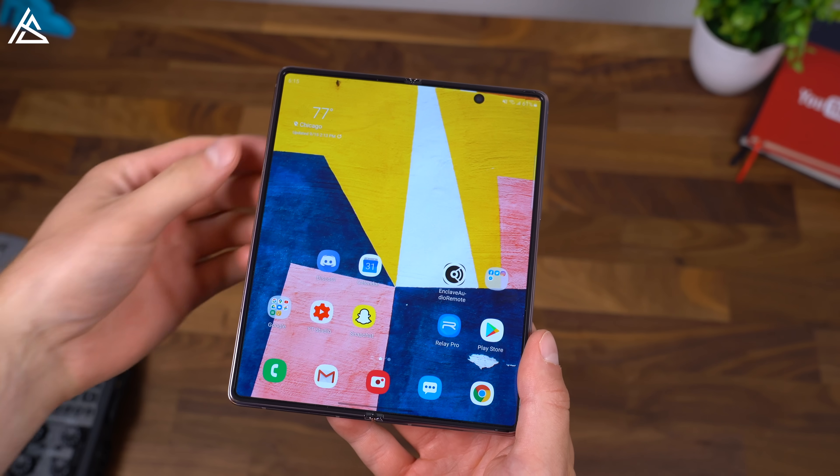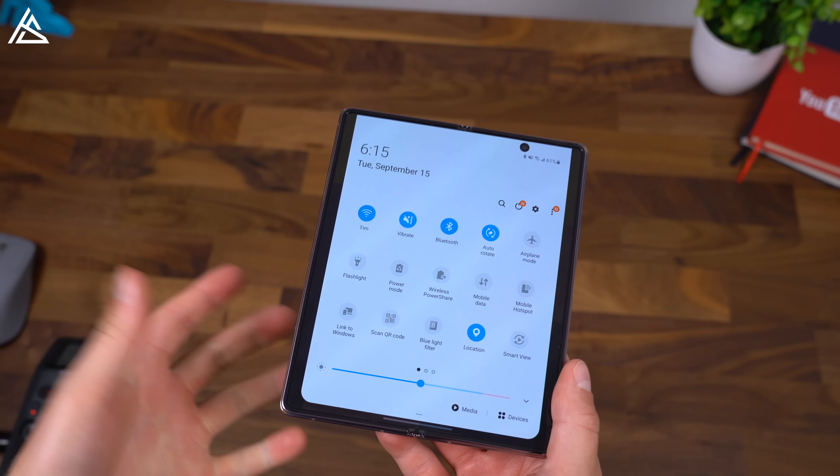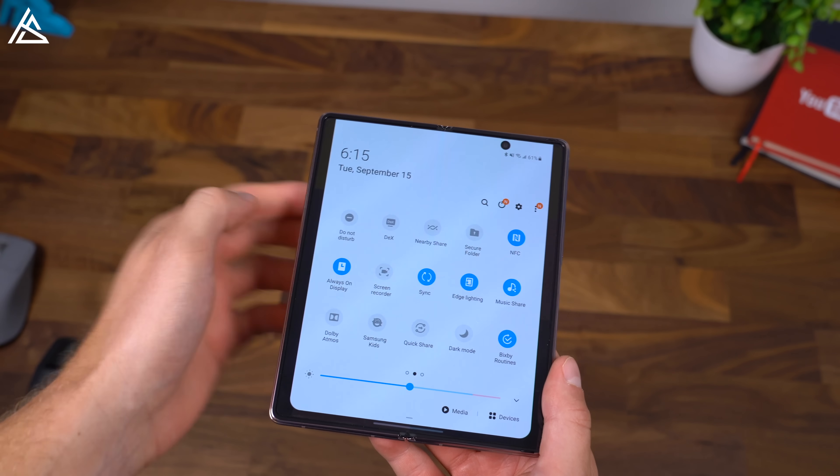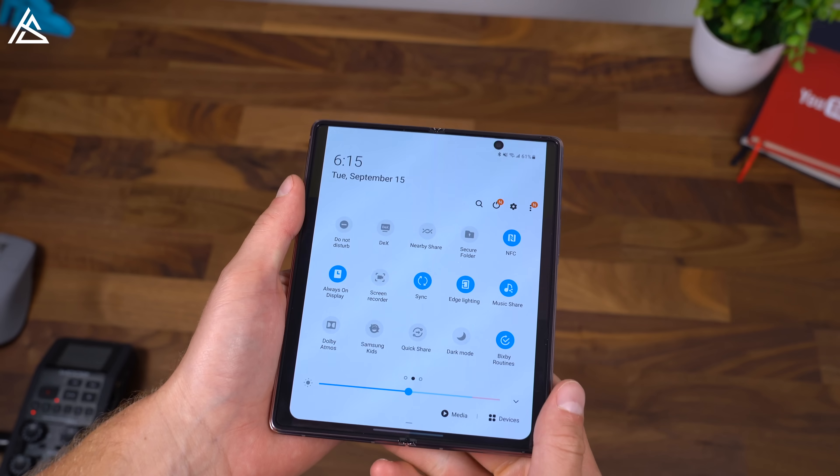Samsung is also one of the leaders when it comes to adding software features. They have some of the best ones out there: Link to Windows, wireless power share — you can wirelessly charge other devices — Samsung DeX is super handy, and you have screen recording built in.